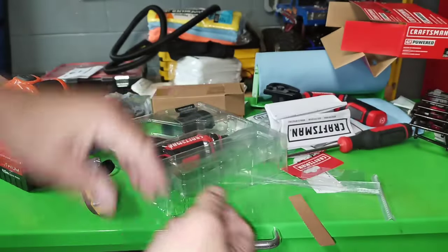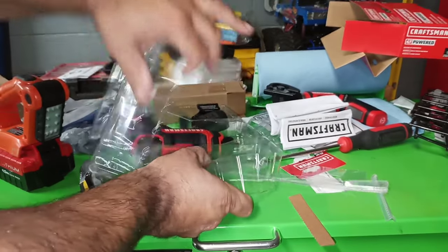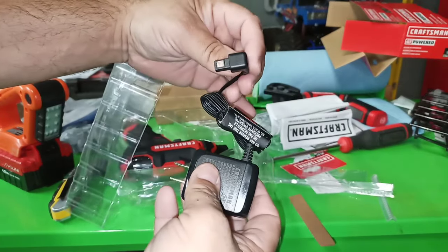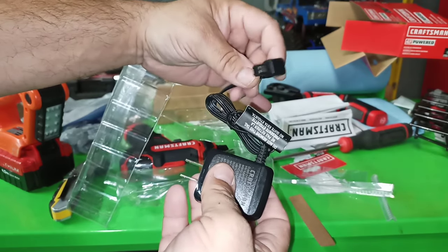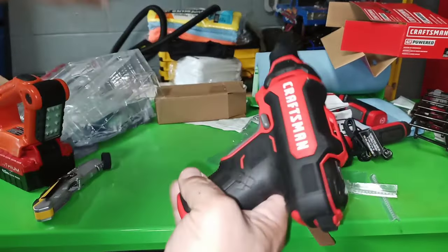Instructions. Charger. It's a special charger — can't use a micro USB cable. Don't lose this. And the screwdriver.